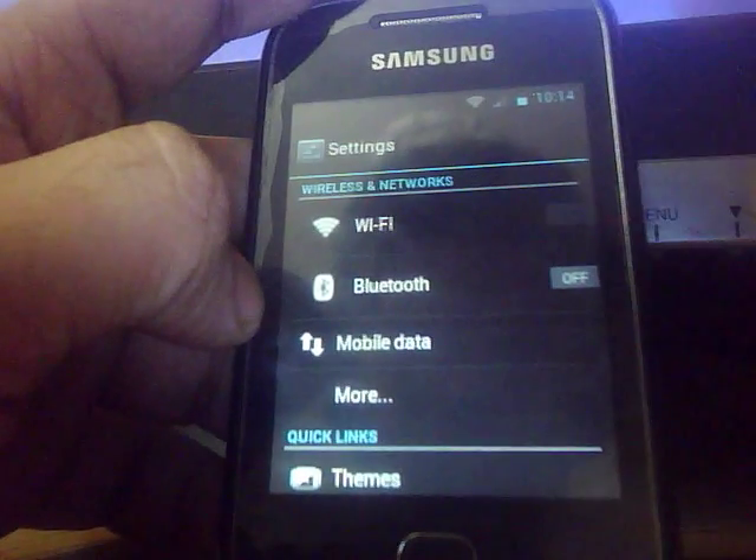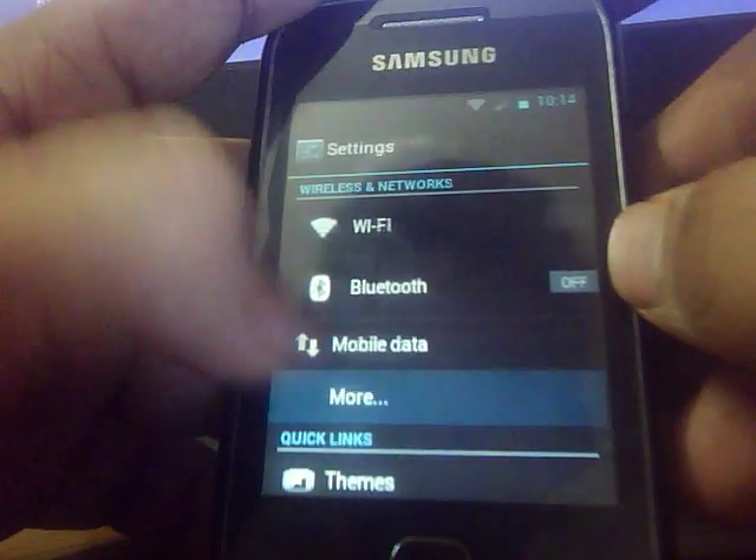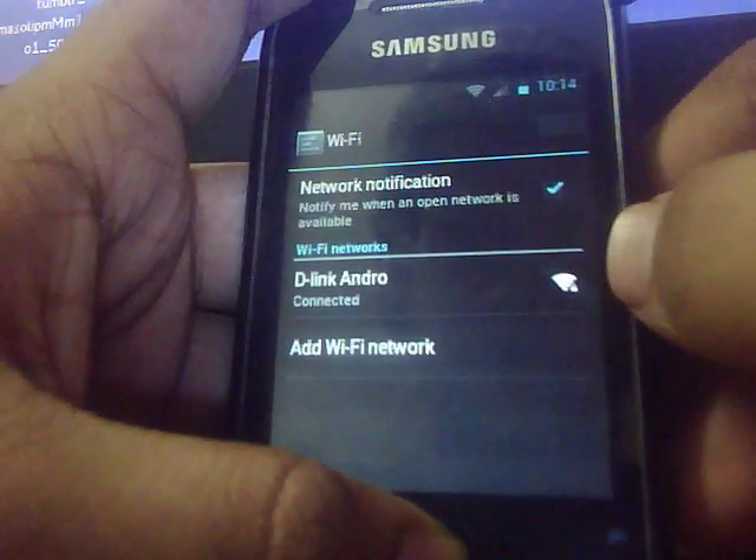Here are the switches — the WiFi and the Bluetooth switch. They are quite big, so it doesn't matter. The WiFi is connected already.